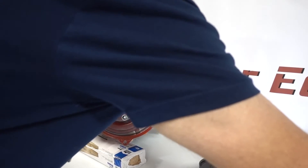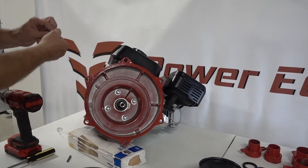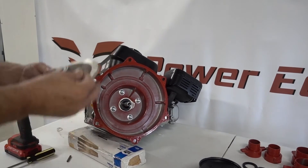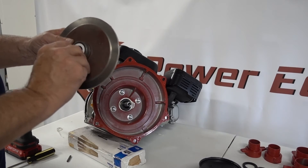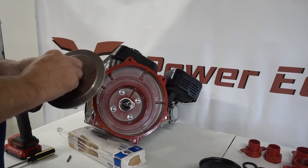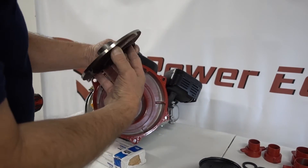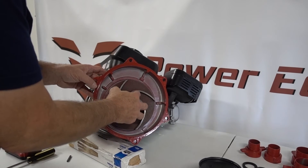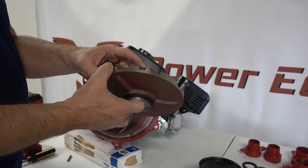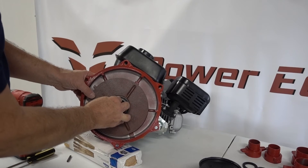Now we're going to take the impeller, get that keyway in there — it might be easier if we rotate the keyway to the bottom so it doesn't fall out. Set it right in there and then slide it on, getting the keyway to line up. Now we've got the volute — the volute has a notch in it. There's a place on the back housing where that notch goes. It goes just like this.